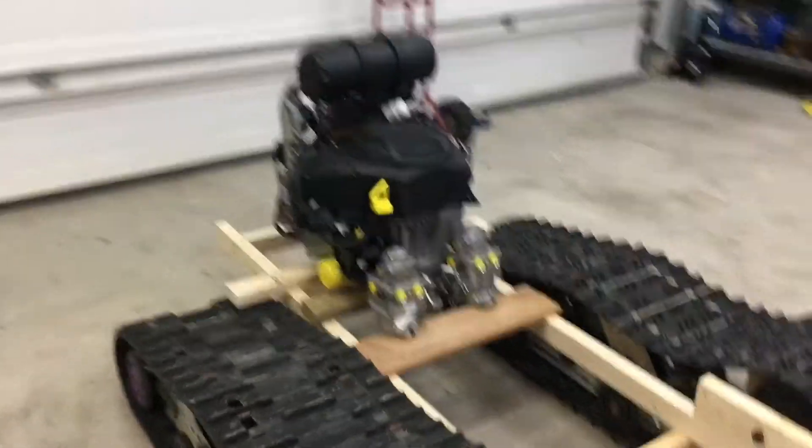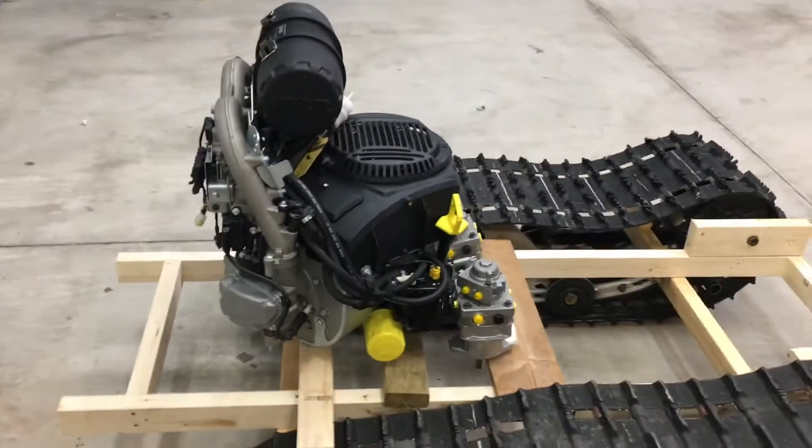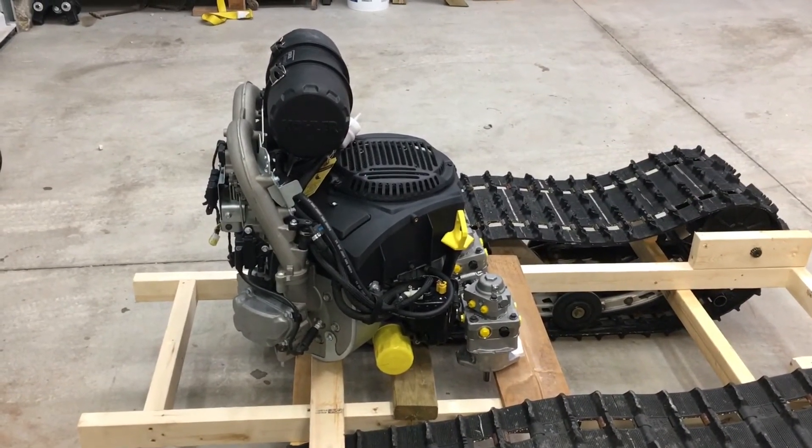So there we go. That's a bit better of a mock-up. Hope you like that.